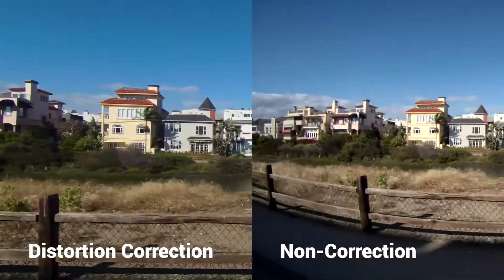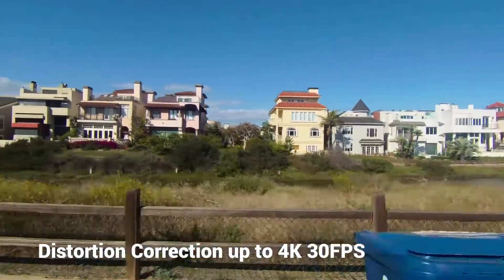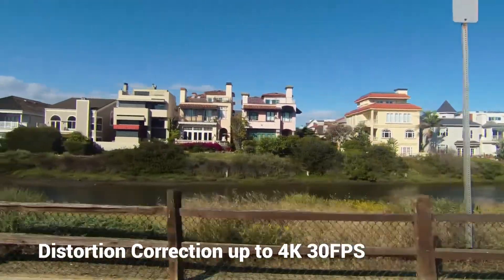Alpha 3 even provides distortion correction on video shot at a regular angle, up to 4K 30 frames per second without any unwanted fisheye effect.